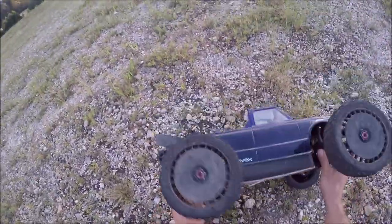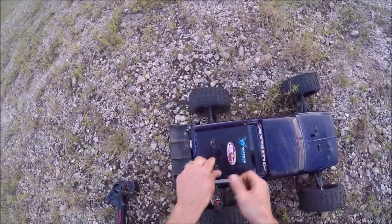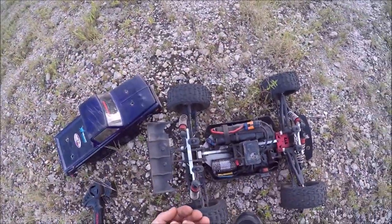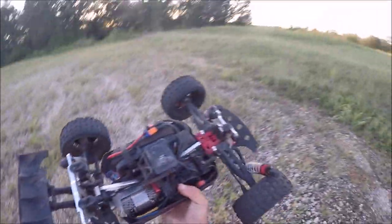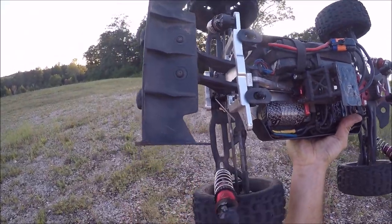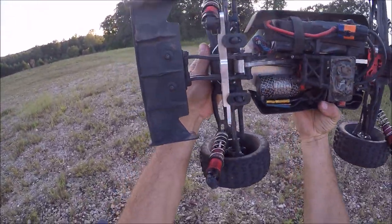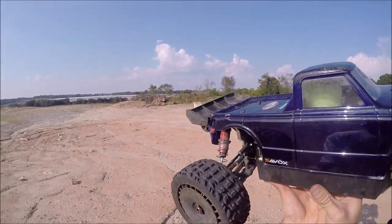Oh, that was brutal. I broke the shock cap screw there — man, that was wild. Look at that, it broke two of them, front and rear. Looks like that's all it did; the tower still looks straight guys.